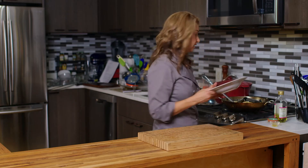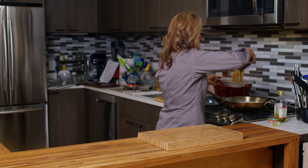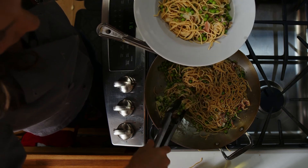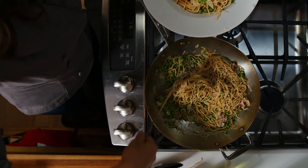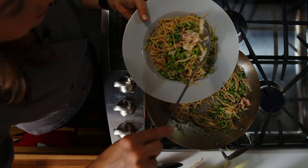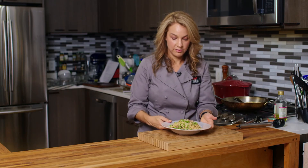I'm going to turn it off and we're going to get our bowl. We want to make sure we get all this goodness in there — some extra peas, some of that prosciutto. There you have it, my green pea pasta. Thanks for watching and we'll see you next time. Bye.